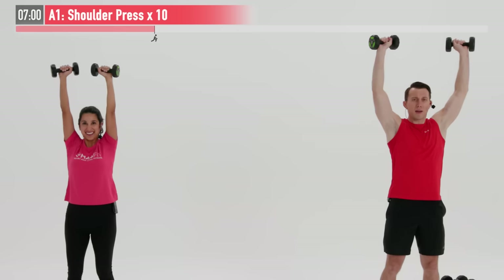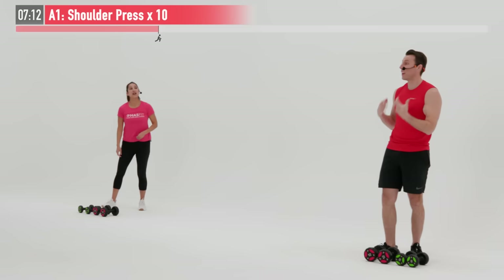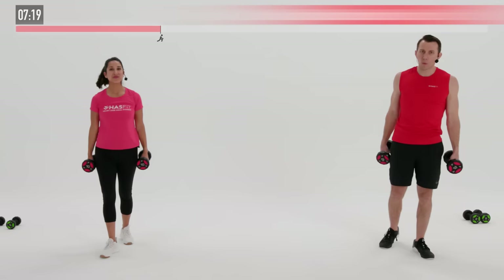Two more reps. Let's go — you got it, HazFit Tribe. There's nine and 10. Very good. My shoulders are burning on that one, and that's what we want. We want to be able to finish, but by reps eight, nine, and ten, you should feel some burning sensation as you push.